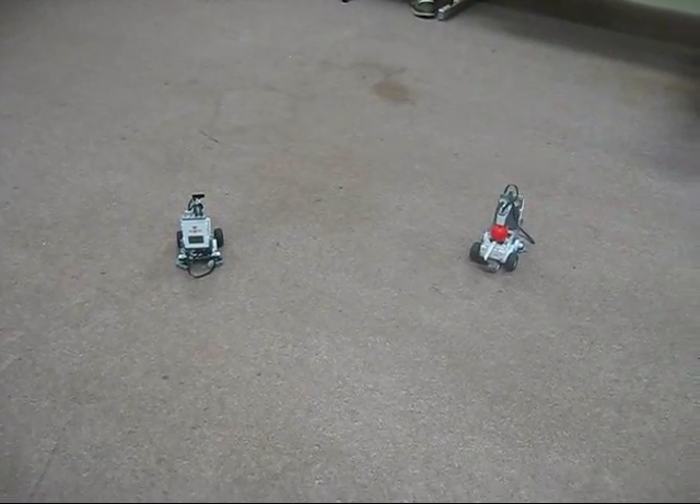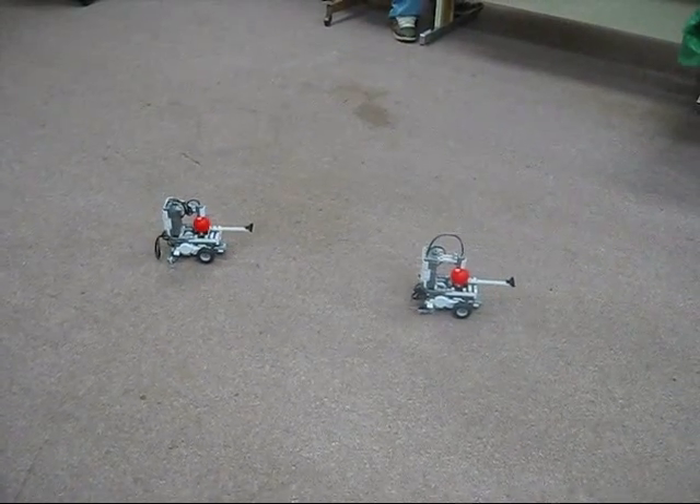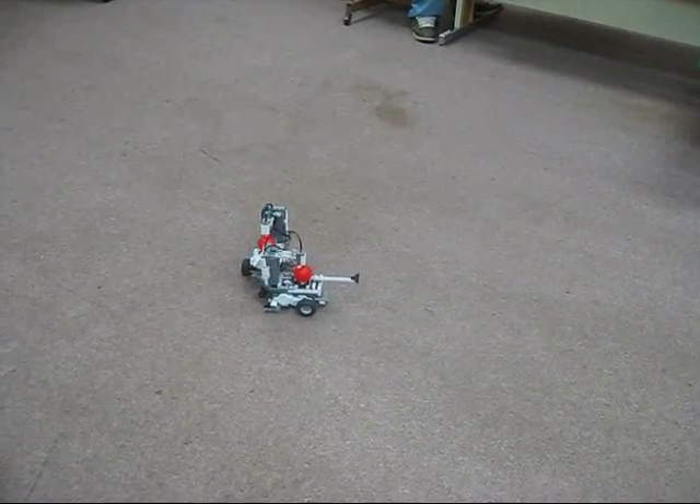Let's give that a try. Blue, start game. Red, start game. Blue, go back. Red, go forward. Blue, go forward. Red, go back.